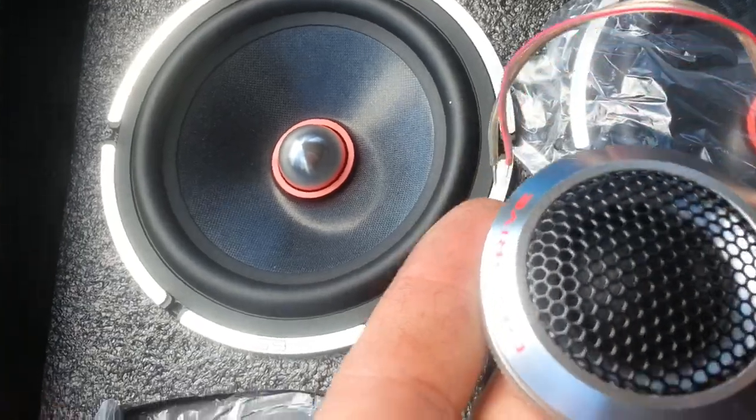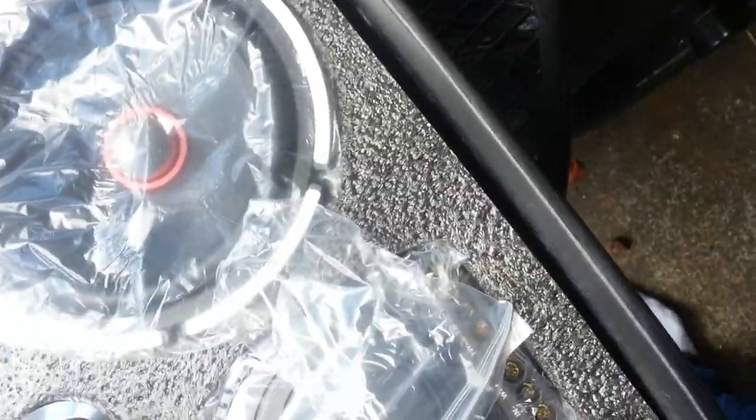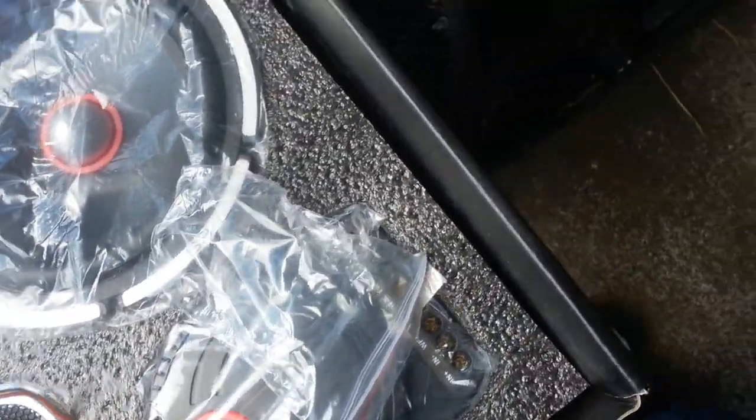25 millimeter soft dome tweeter — huge in comparison to the ones that I have in there. I got into these tweeters, ones that I've never hooked up. I hooked them up the other day, they're no good, and I popped a capacitor in one of the little crossovers that I had. The new ones that I have now — DB Drive sent me four new ones. The new ones came with capacitors, base blockers, or whatever you'd like to call them.